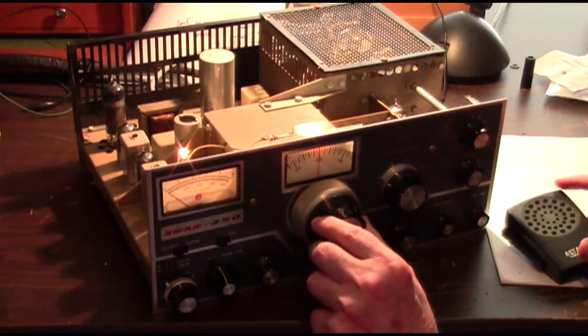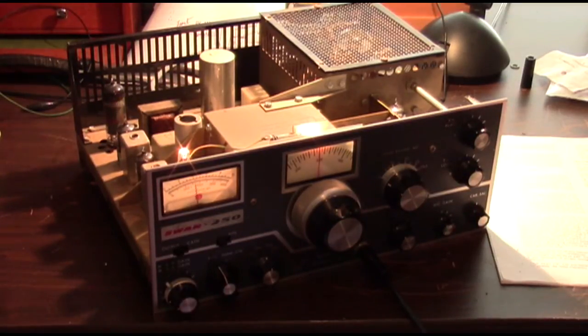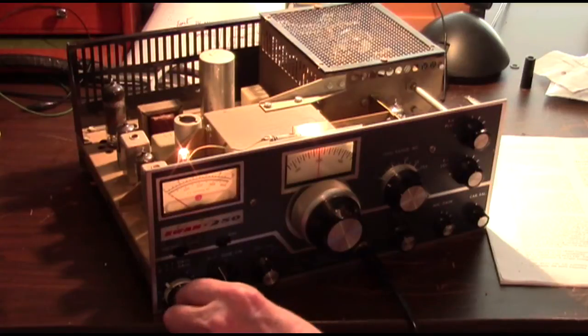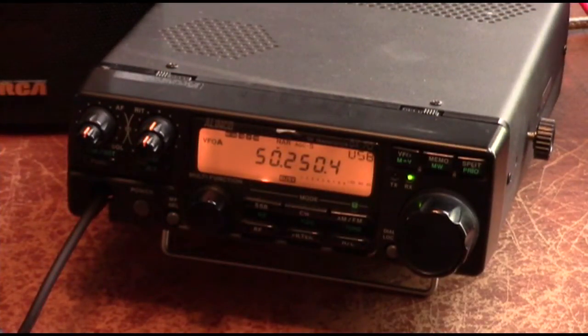One, two, three, four, five — Kilo Kilo Four Foxtrot Bravo Victor, clear on the test. This is Kilo Foxtrot Four Charlie Zulu Victor — a little bit of fine tuning and I've got you in just fine. How about me? A little bit raspy but not bad — it'll work. Roger that. Let's trade places and I'll set up the camera so the YouTube audience can see what it sounds like out on the Alenco — what this rig sounds like.